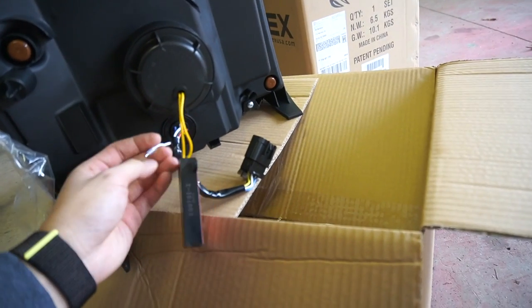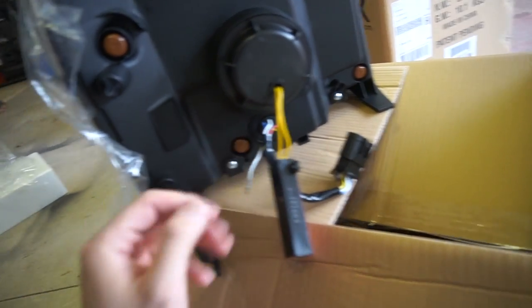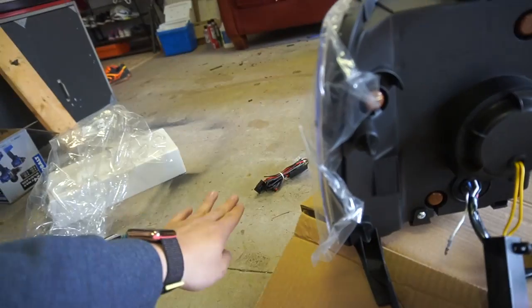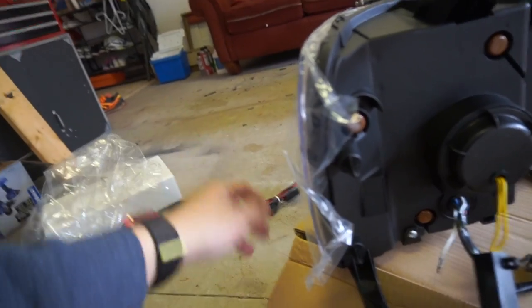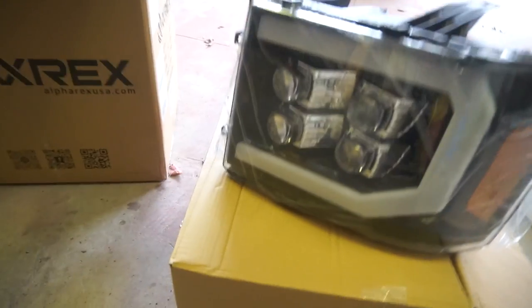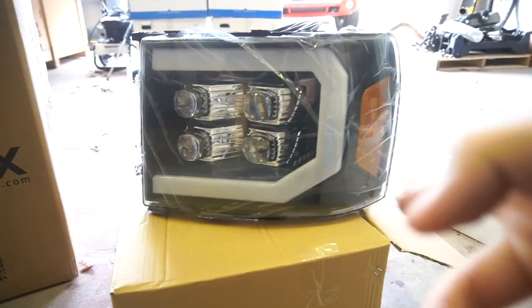It's pretty much plug and play. We've got to plug this into that wiring harness right there, same thing with the other headlight, and then we've got to ground it and run it to the battery for the LEDs to power up, which I'll show you guys in a minute once I install it.